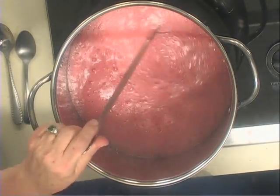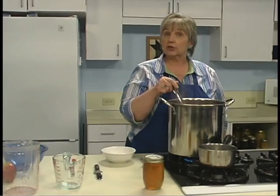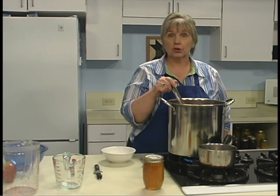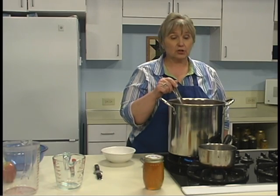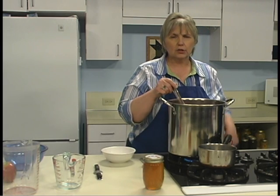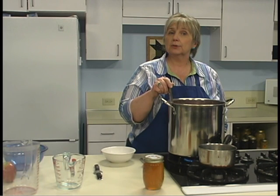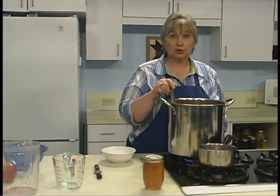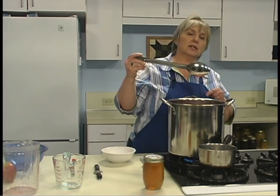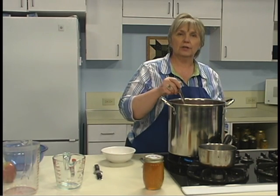Now, to make sure we're hitting the jelly point, there are three different methods you can use. You can put a small amount of your jelly mixture into a bowl and place it in the freezer — in just a minute it'll cool off and you can poke at it to see that it's gelled. You can also dip a cool metal spoon into the boiling jelly mixture — when two drops come together and sheet off the spoon, the jelly is done.